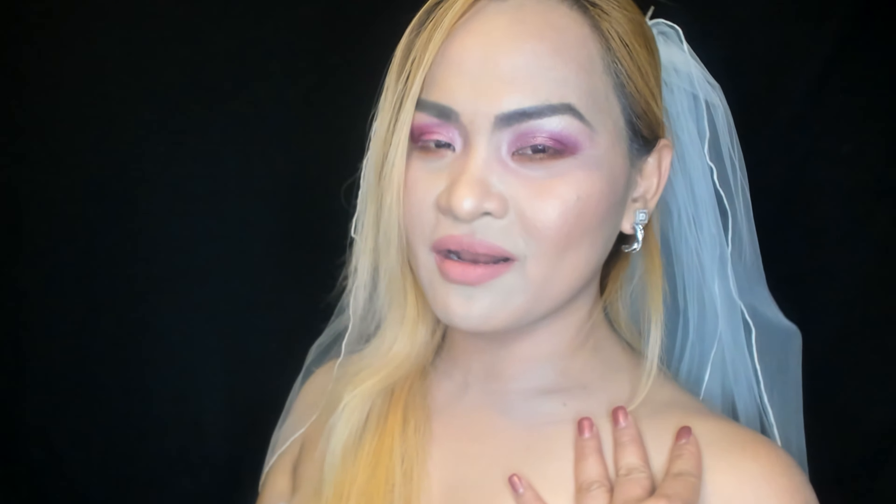That's the look! Now I'm gonna do the other eye. I finished the other eye — this is the result. This is the rose petal eye, guys — look at that, it's really pretty. It looks like a rose petal. This is the pink wedding makeup look!